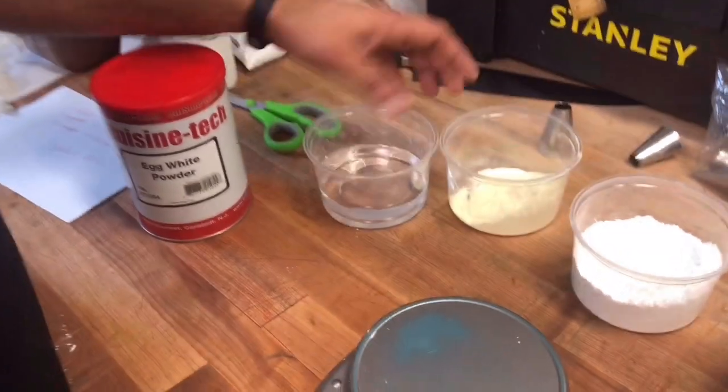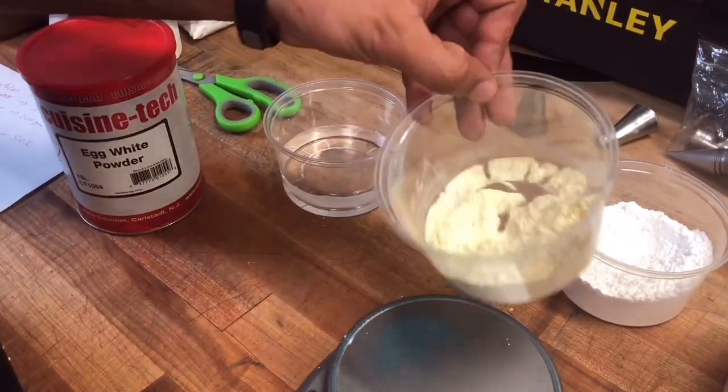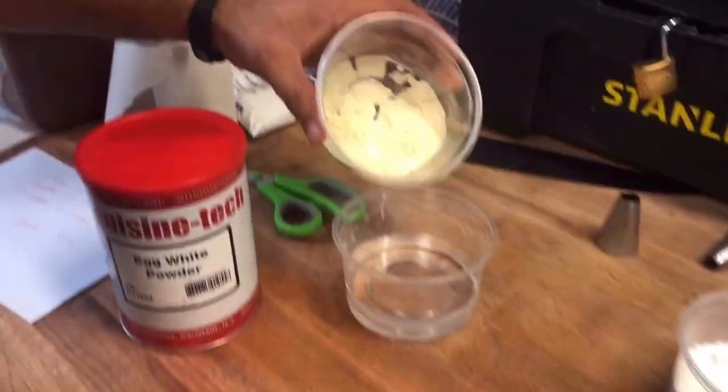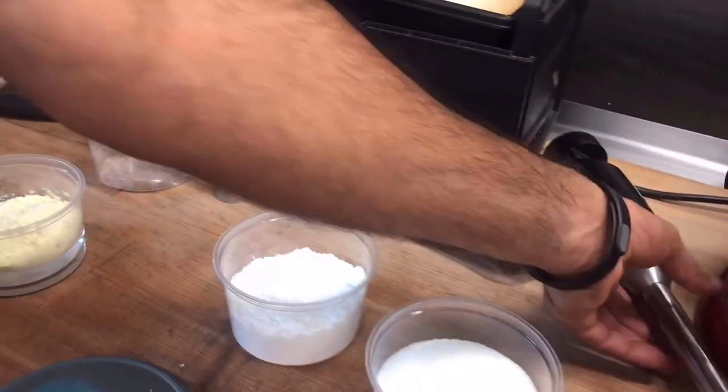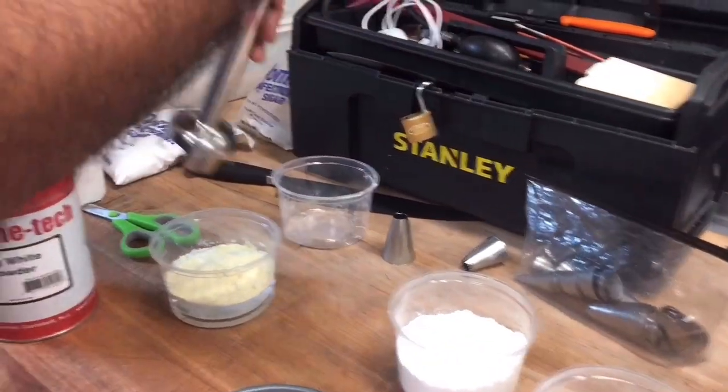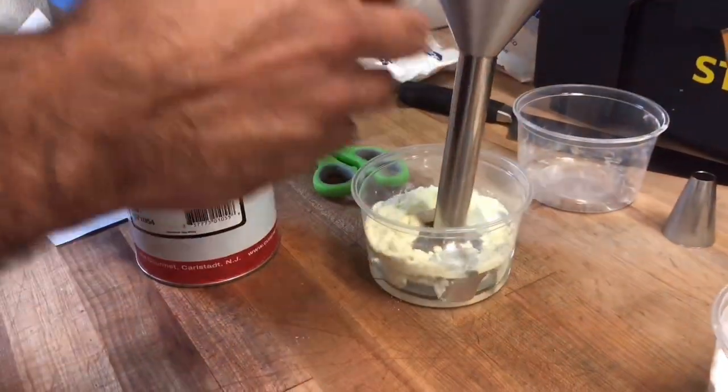We have 175g H2O and 25 grams egg white powder, so we mix them together with a hand blender — a stick blender. So here we go.